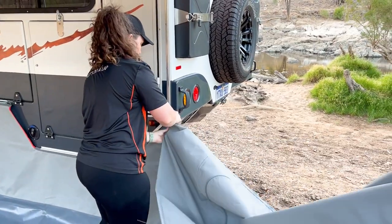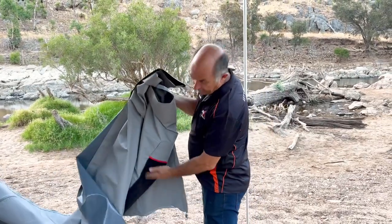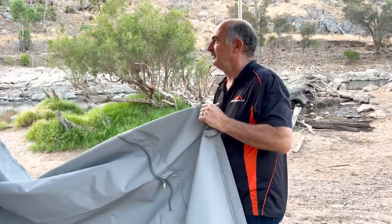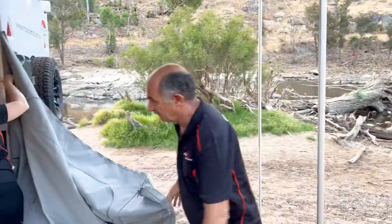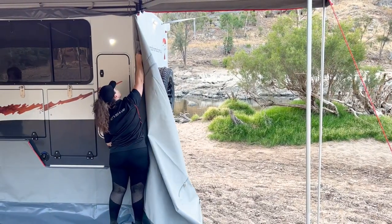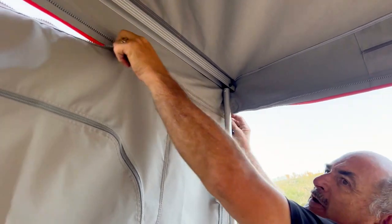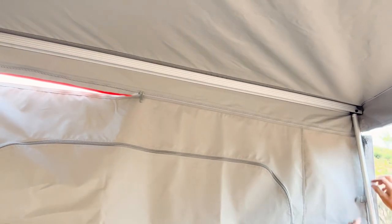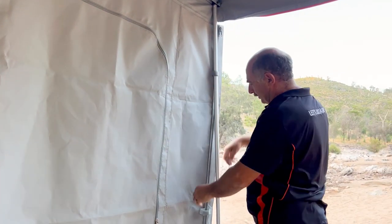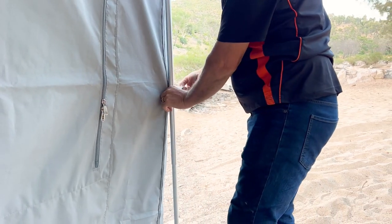The important thing to note is that the mesh is on the outside — that way you will put it up right. We start at the top; these zips are fairly big so they slide easily. Then we've got these velcro tabs that go around the pole to keep the panel in place.